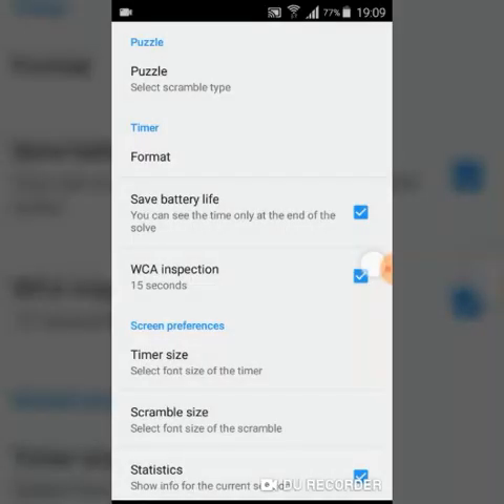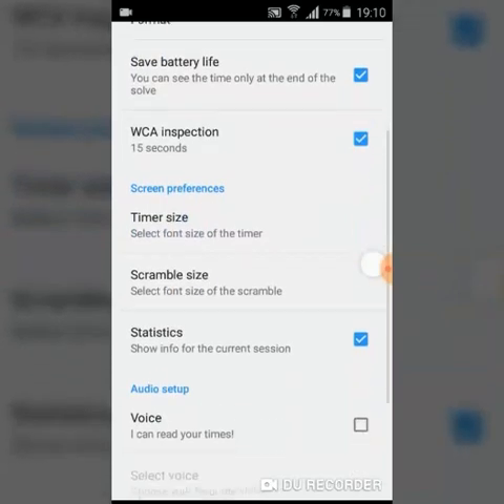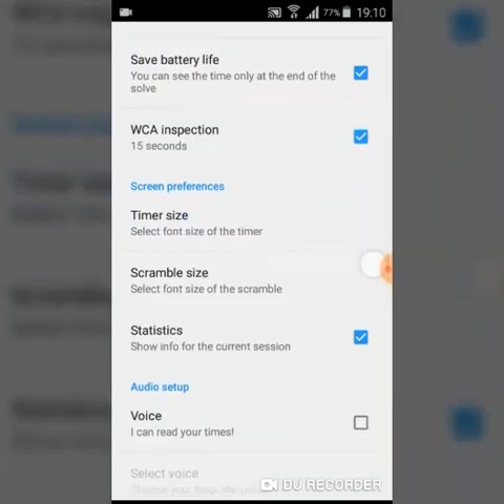The 'save battery life' option means that you will only see your time after you finish the solve, not while it's running. WCA inspection means the regular inspection time used during competitions, which is 15 seconds. You can also personalize the timer by selecting the timer size, scramble size, and doing an audio setup.